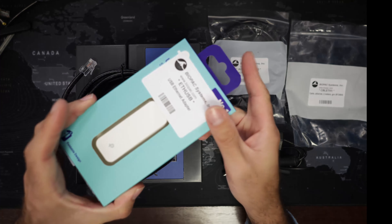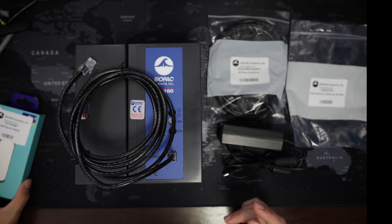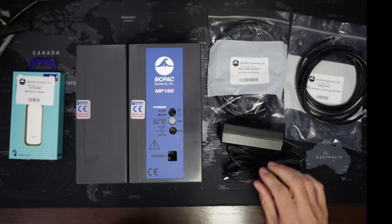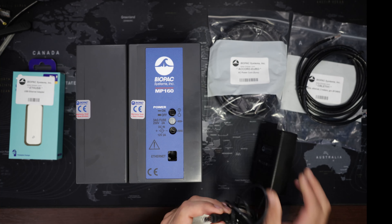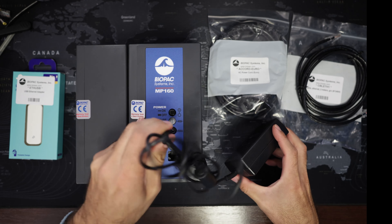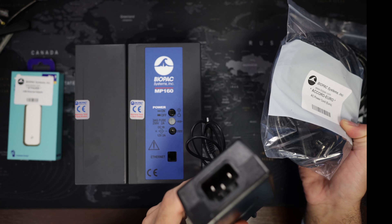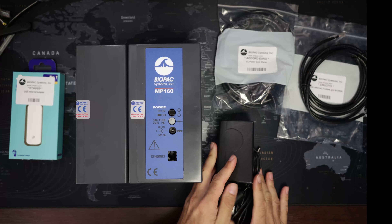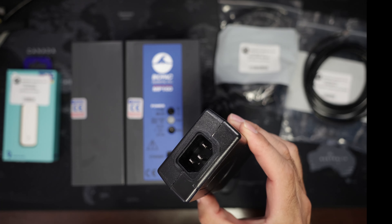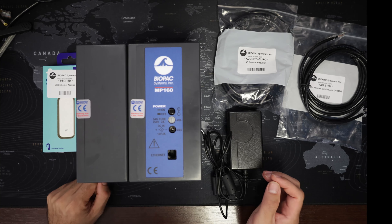This would go via this USB to ethernet adapter to the computer that's going to run the Acqknowledge software. To power the system we have the power adapter which connects right here at the back. And then we have a power cord — the power cord connects right here. If you don't have the correct power cord you can just use a local one because it's a pretty standard computer connector. And that's it as far as what the system looks like.